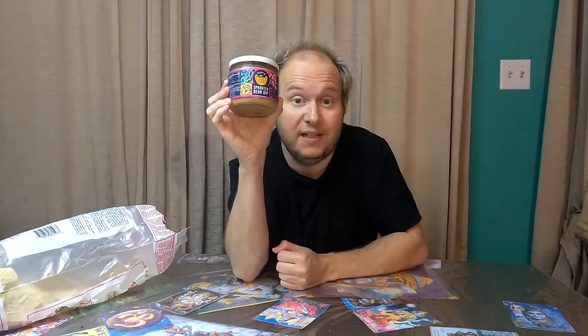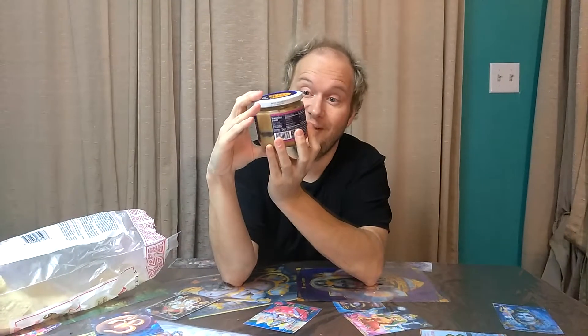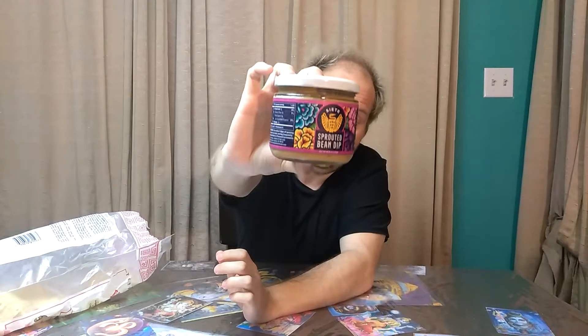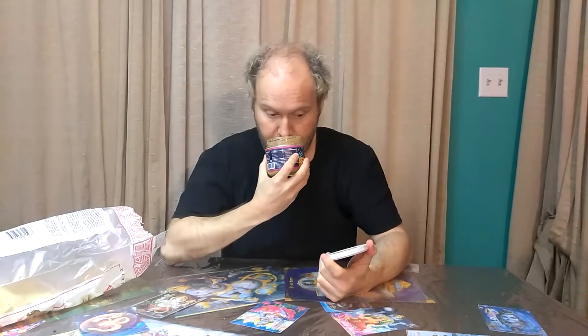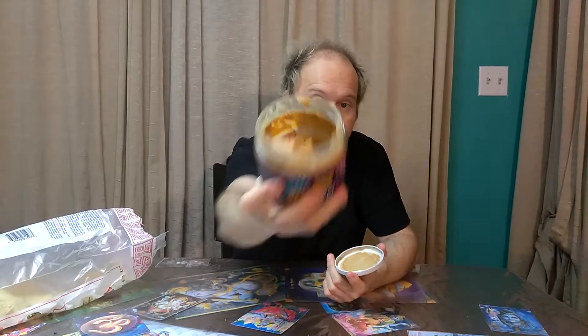Hey, welcome to my channel! I'm really excited today because I've already tried this and it's really good. It's Siete sprouted bean dip. It's amazing, it smells amazing. It is a little bit strong on the vinegar side.